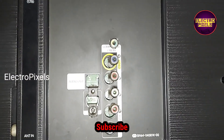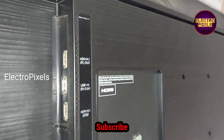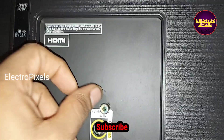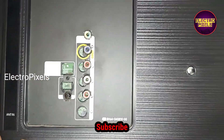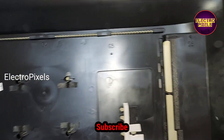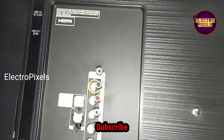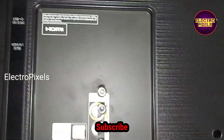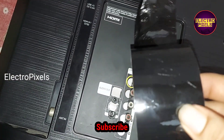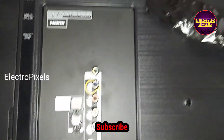After doing this modification, all sockets are properly fitted, so now we need to cover these holes. For covering these holes properly we use double-sided tape. Now we covered the empty holes. Now all empty holes are covered properly. From the outside we use a black tape to cover the empty space.